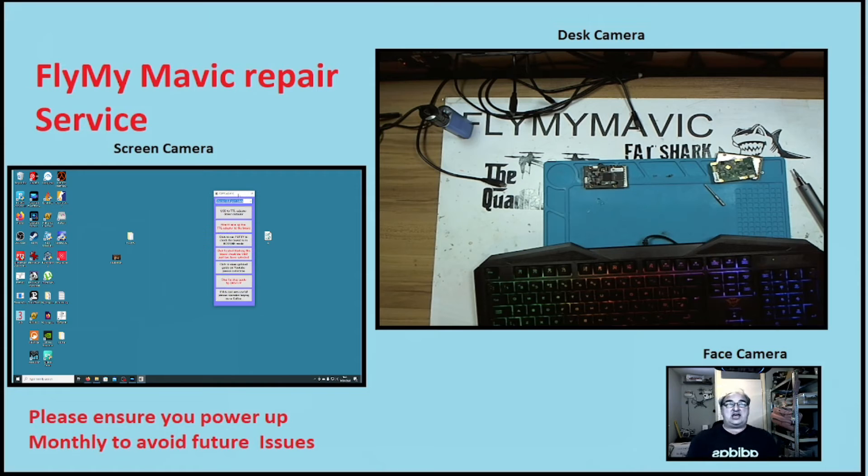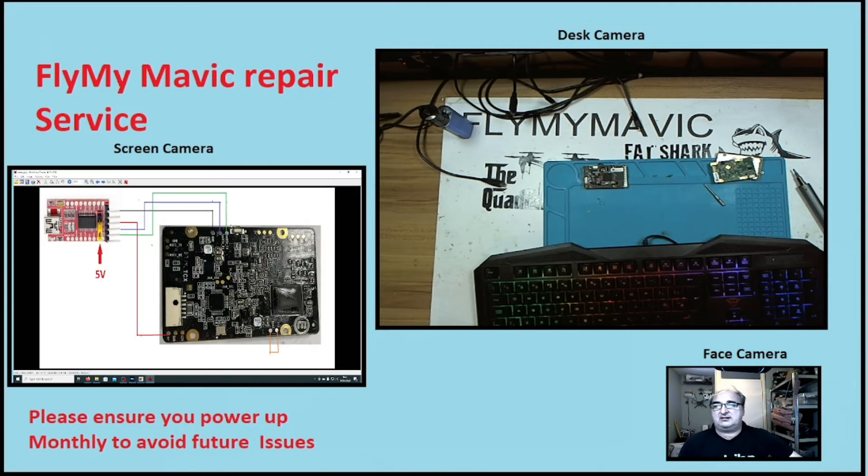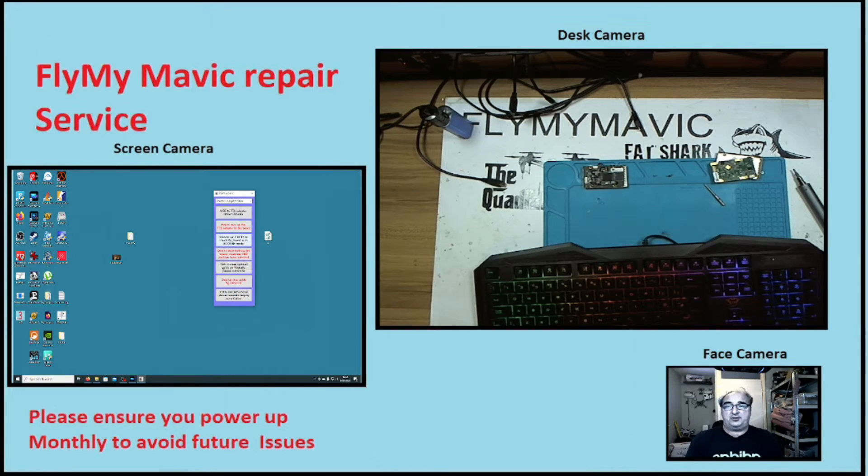This tool has everything and all the information you need — it runs everything and does everything. I've made it as foolproof as possible. When people ask about wiring, just click the button and a big picture comes up showing you how to wire the TTL adapter — we'll come to that later. It runs PuTTY to check the board's in boot-me mode. There's also a step-by-step guide by Oxdub, and of course if you want to buy me a coffee, feel free.